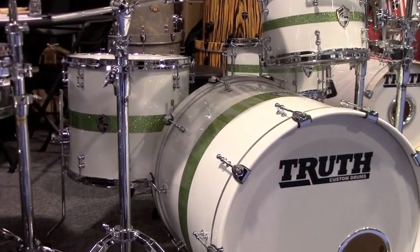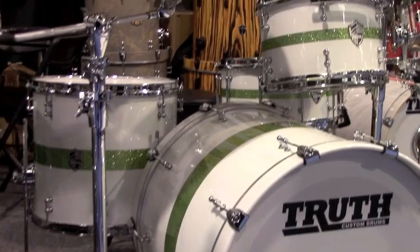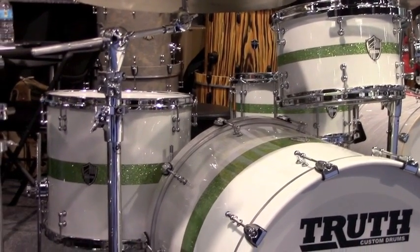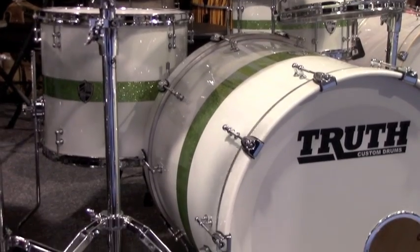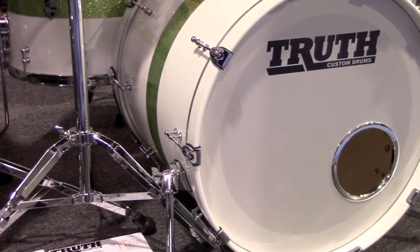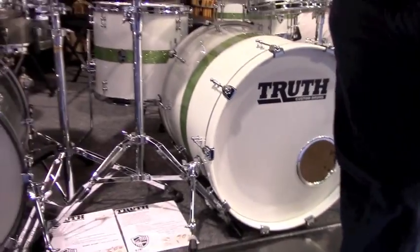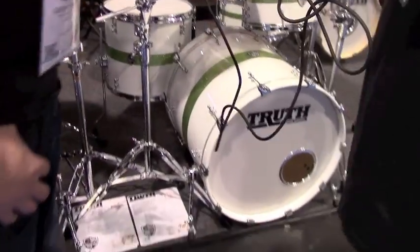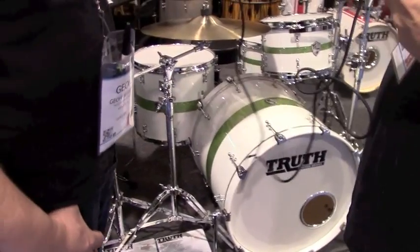If you want to pick up the snare drum alone it's $350, and you would deduct $350 off the price of the kit if you didn't want the snare drum. Both kits are cut with Truth bearing edges — they have a double 45-degree bearing edge with a slight round over on the crest.